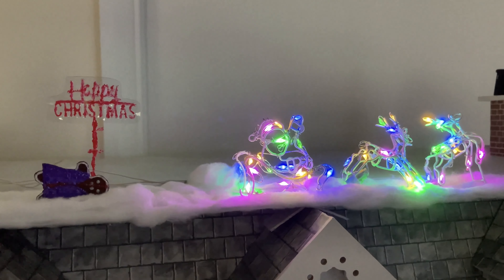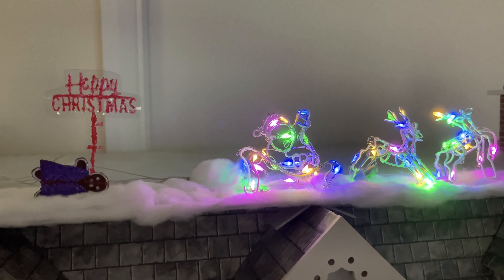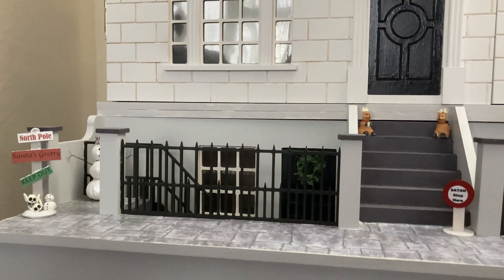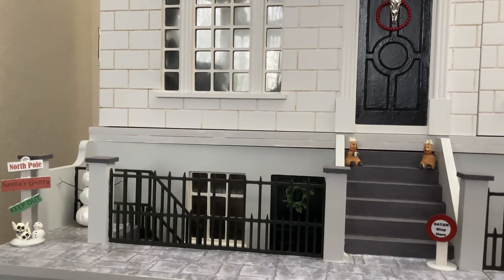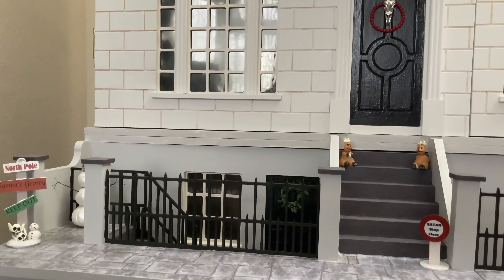Hello and welcome to the Gothic Unicorn and to my spooky little Christmas roundup. As you can see, the doll's house has been decorated with many of the things that I've made in the spooky little Christmas videos, and the decorations continue inside.